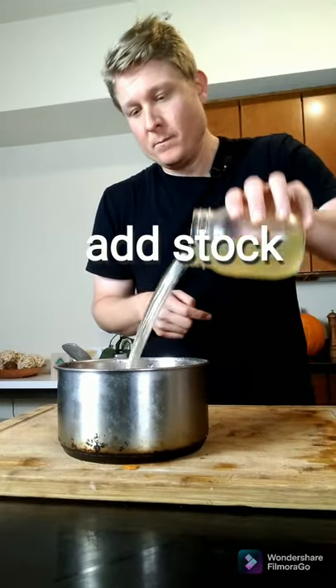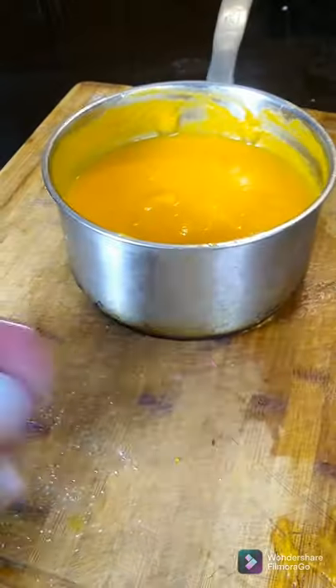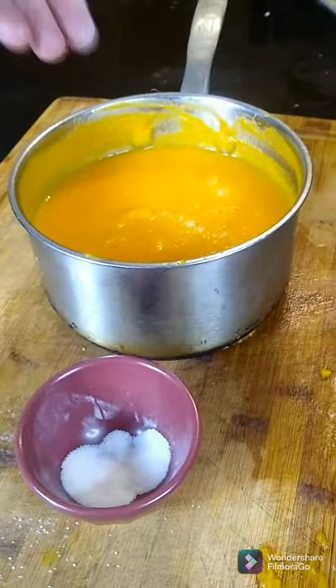Put all of the squash in a big pot, then add vegetable stock or chicken stock. Get yourself a nice immersion blender and blend it till it's smooth and creamy. Add salt. Full video on my channel — enjoy!